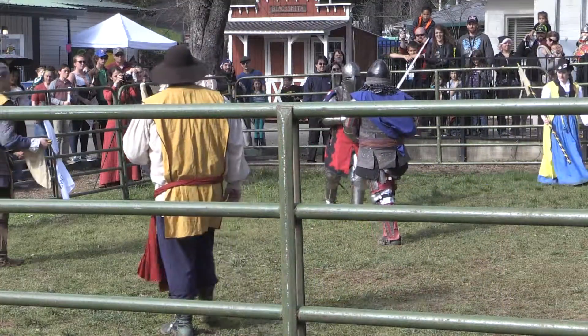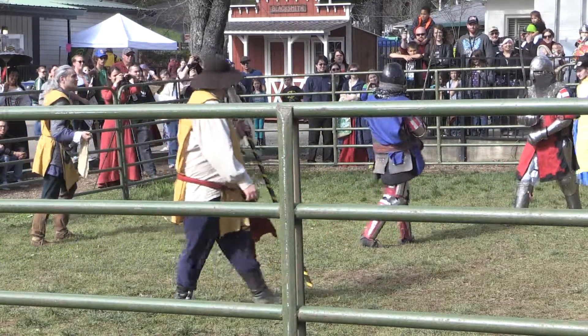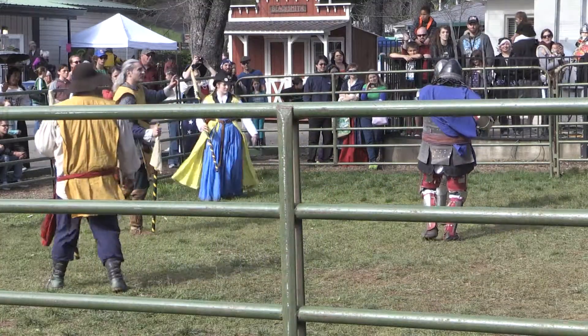This is why they call it European Martial Arts. There's definitely an art to using that sword — defending and attacking, footwork, engaging, retreating.